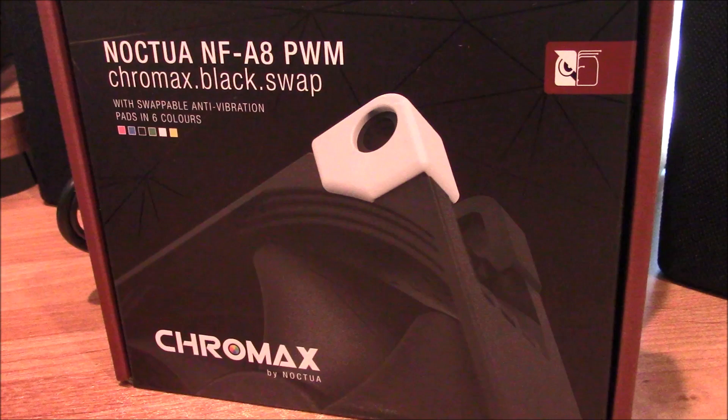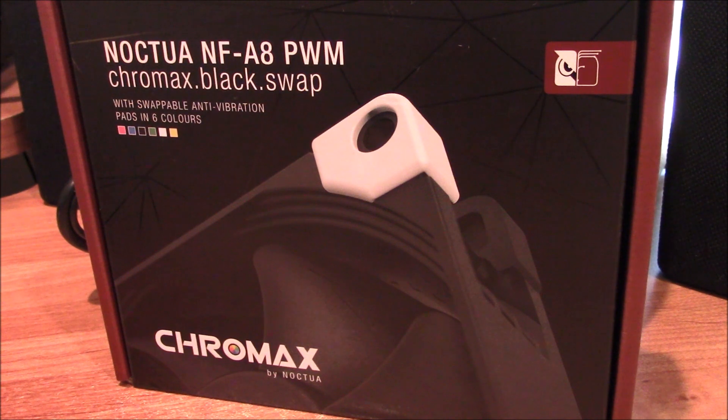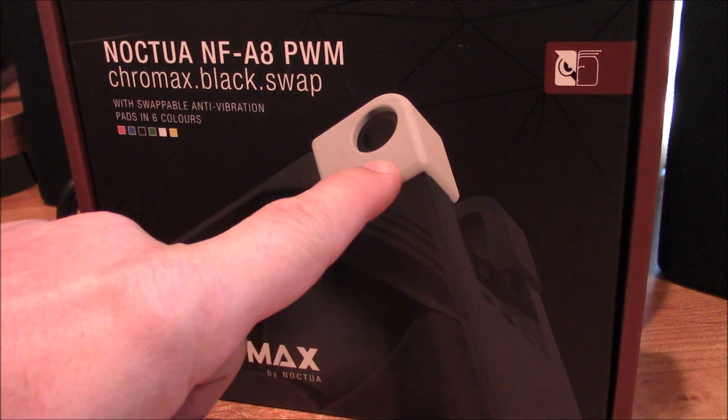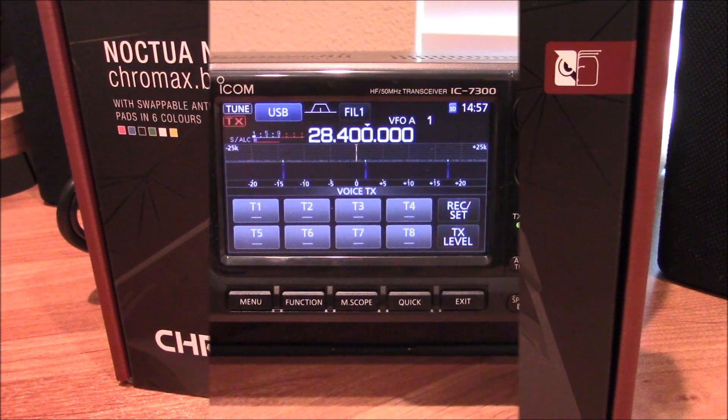Enter the Chromax by Noctua. It's an NFA8 fan just like the ones that you find online that everybody's ranting and raving about. Except for a few dollars more, why not get it in black instead of the ugly brown colors? And if you want to go crazy, they even supply you with these different color anti-vibration pads. But I'm just going to go all black. So let's step inside and see how the stock one compares to the new Chromax.